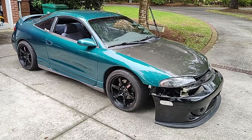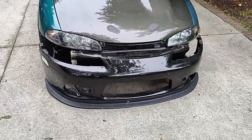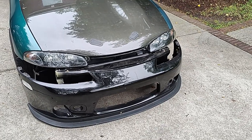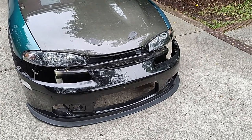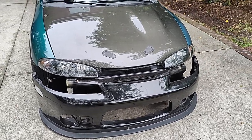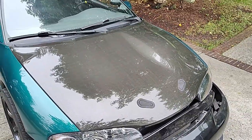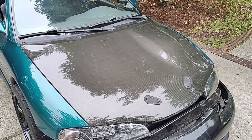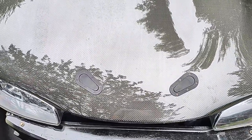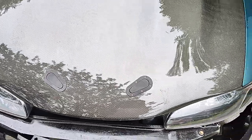In the front it has a '97 to '99 2G front bumper on a quick disconnect, mainly because of the front lip and the car sitting on coilovers — being low makes it difficult to get a jack underneath the front. It also has '97 to '99 style headlights. The hood is a VIS carbon fiber hood. It has aero catch hood pins on it, which is needed — I ran the car for a while without hood pins even though it's recommended.